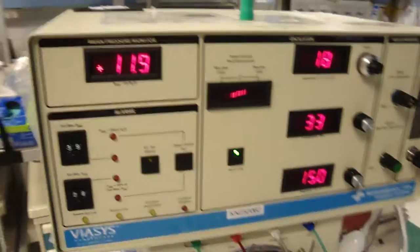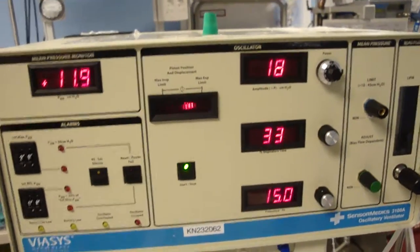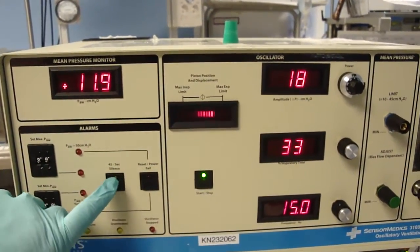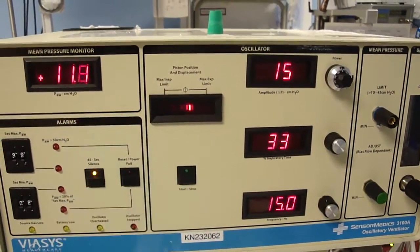When it's necessary to check either heart tones or bowel sounds, it is possible to stop the piston and make an assessment. First, silence the alarm and then stop the piston.